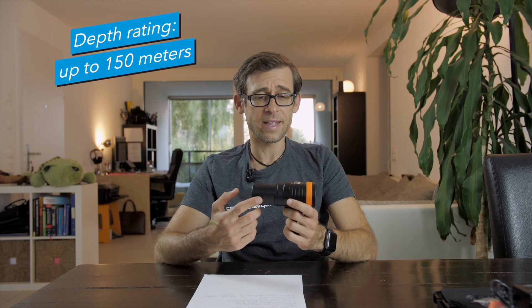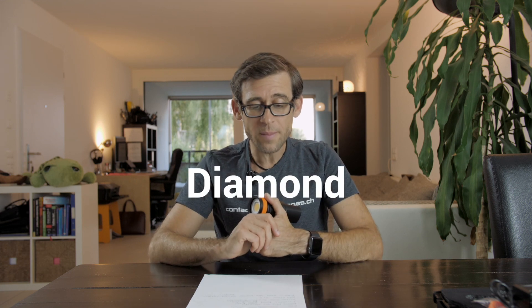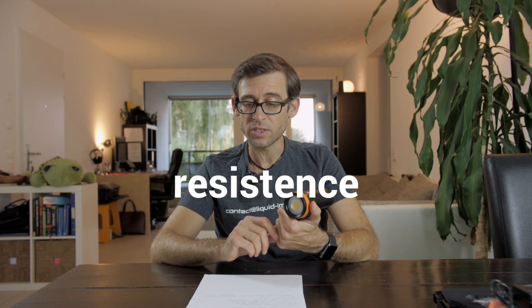This video light is rated to a depth of 150 meters. I doubt any of us will take it that deep, but it's good to know you've got plenty of leeway even on deeper, maybe technical dives. Something I've heard for the very first time here with the D910V is something called a diamond grade hard anodized seawater corrosion resistance finish — what a term. What it basically means is that it's got a special coating on the outside making it very unlikely you'll get any kind of rust or corrosion on your underwater light.